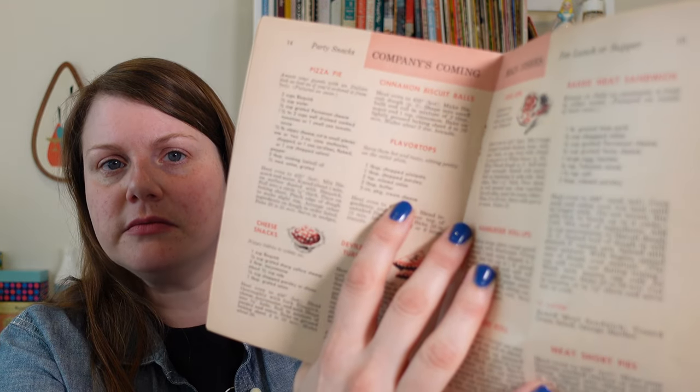Flavor Tops — 'Serve them hot and tasty, sitting pretty on the salad plate.' I still don't know what they are... it's got pimento, parsley, onion, butter, and cream cheese. So you mix those together, put it on top of a batch of unbaked biscuits, and bake them. It kind of sinks in and makes a nice crust. That sounds like it would be good. I like the name too — Flavor Tops. That sounds like an old group from the 60s. Ladies and gentlemen, the Flavor Tops.